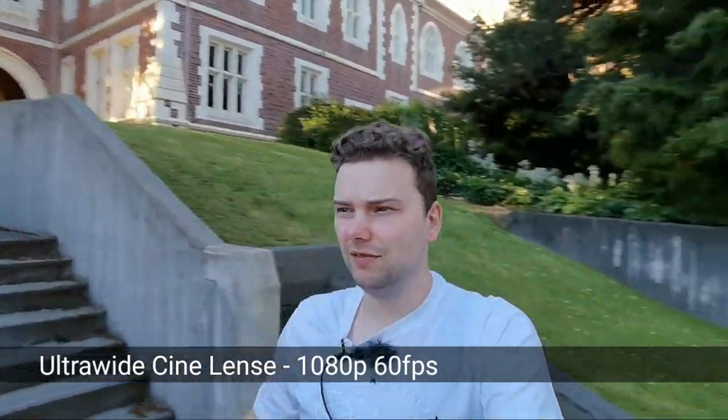Now testing the cine lens on the back for vlogging — again with a selfie stick going up and down stairs. The cine lens is very ultra-wide, so it works nicely for stabilized footage. Colors and dynamic range should be fine; this is essentially the same cine lens as on the Mate 30 Pro. Stabilization should get even better after the software update.